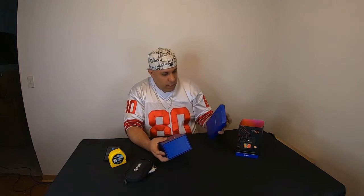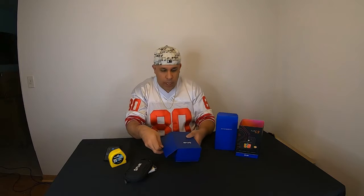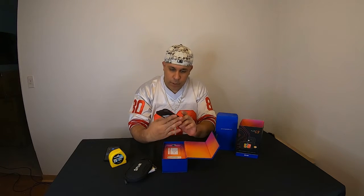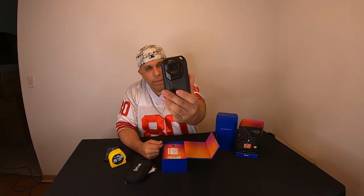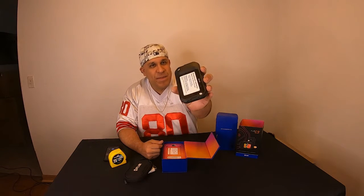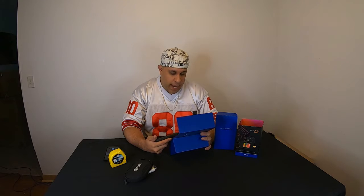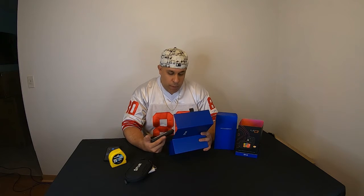Now the camera box — it opens kind of like a cell phone box. This thing is compact for sure, look at it! There's a bunch of other stuff inside. It says model FLIR C3, and the date of the calibration certificate is April 13, 2020 — so that was about three months ago.